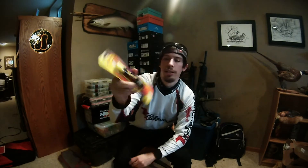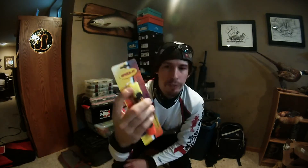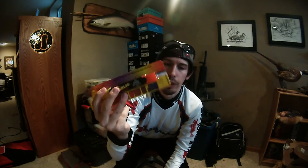I got myself another Spike-It Dip-N-Glo garlic pen in chartreuse and orange. My last one broke in half in my backpack and I was devastated because I use this a lot. It's really great — if you have a watermelon or pumpkin color bait and you put a little chartreuse on the tail, it gives you that little bluegill tail glow in the water. And obviously the orange is for putting on bellies of baits or the tips of claws for crawfish and bluegill.